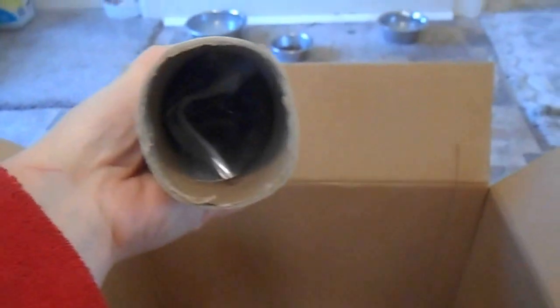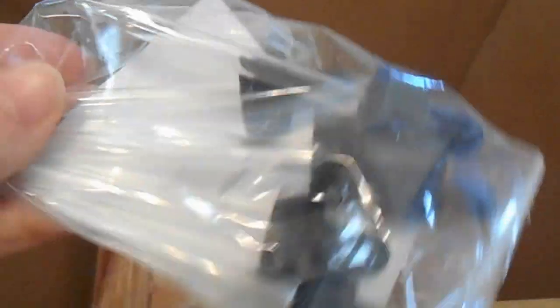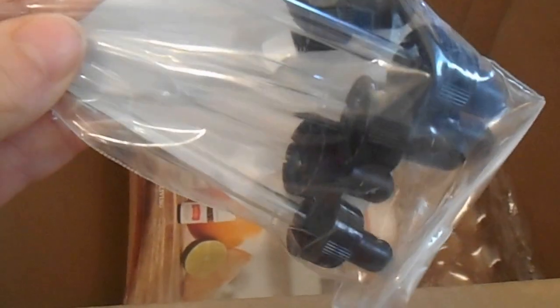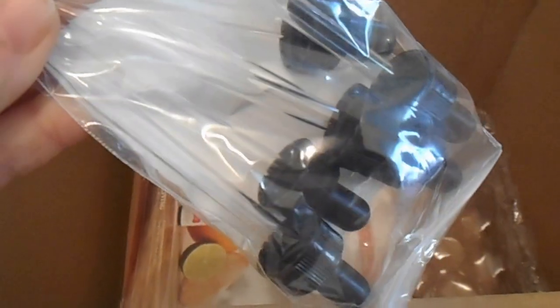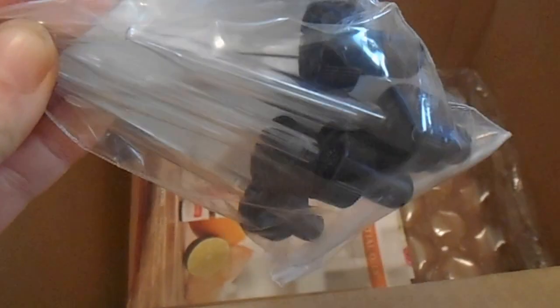And then inside this tube here — shake that out — there are some dropper bottles, or droppers, and these are good if you're doing the raindrop technique or you just want to grab a few drops of oil, and if you're making other things, that way it's just easier to drip the oil into whatever you're making.